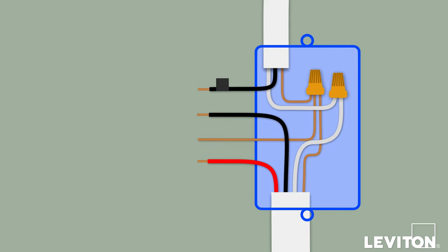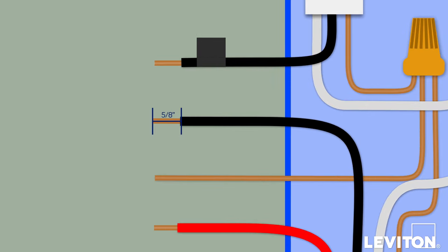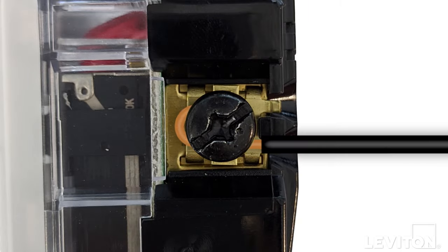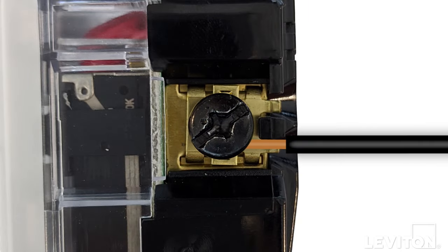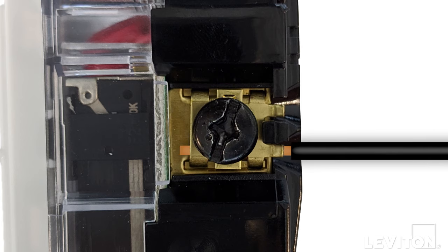Make sure the ends of the wires from the wall box are straight and stripped approximately 5/8 of an inch. If not, you may need to strip them. There are two ways to attach wires to the dimmer: the first is by wrapping the wire clockwise around the screw and tightening it; the second is by placing the wire under the screw terminal plate and tightening the screw. We will be placing the wires under the screw terminal plate.